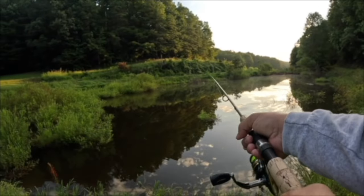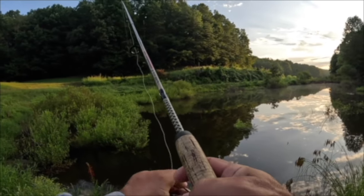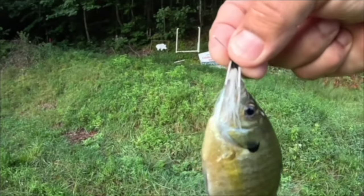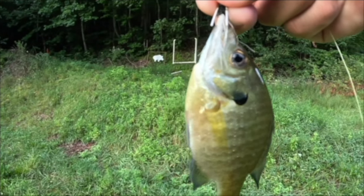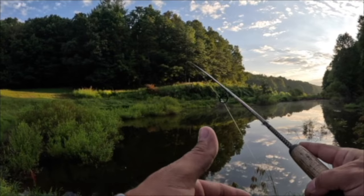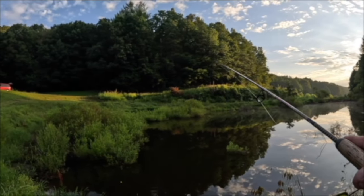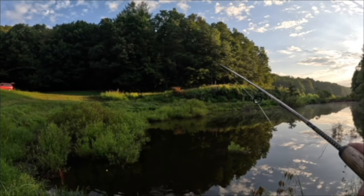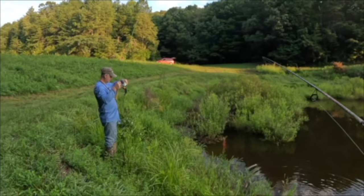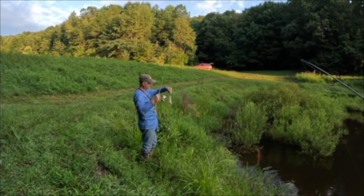Using a bobber can hold it in the water column if you know exactly where they're hitting. There we go, there's another one — that was a little one, which shows you that hook is small enough to get into their mouths. So I roll up here, let that — right off the bat, Mike got one, and see the big bass that came up behind it!